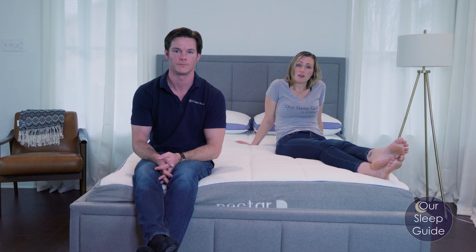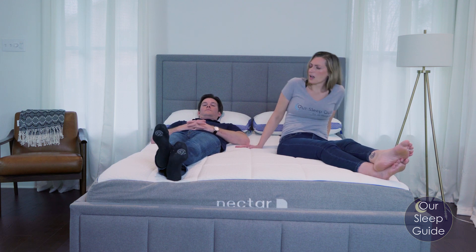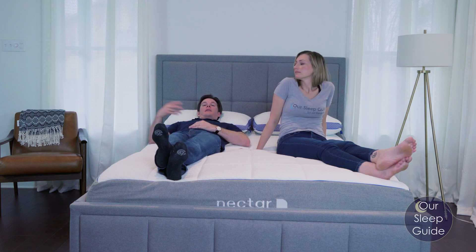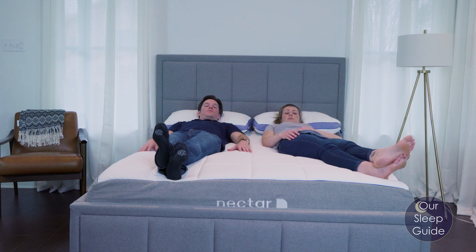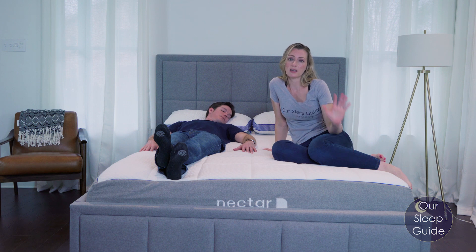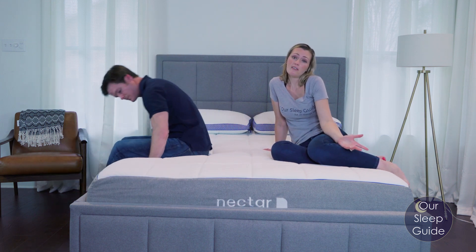To wrap up the Nectar mattress review, check out OurSleepGuide.com for the full review with even more details, including pricing and customer service. This comes with a 365-night trial period — the fact that you can try it for a year and get a full refund if it's not comfortable is a big plus. The biggest negatives are heat retention, the firmness, and the fact that it comes from China with more off-gassing. Make sure you check out our comparisons with other popular brands if you're torn between options. Give us a thumbs up if you liked the video, subscribe to our channel, and contact us if you have any questions.